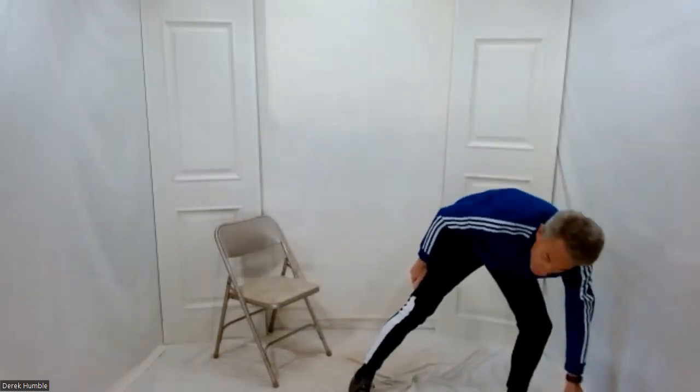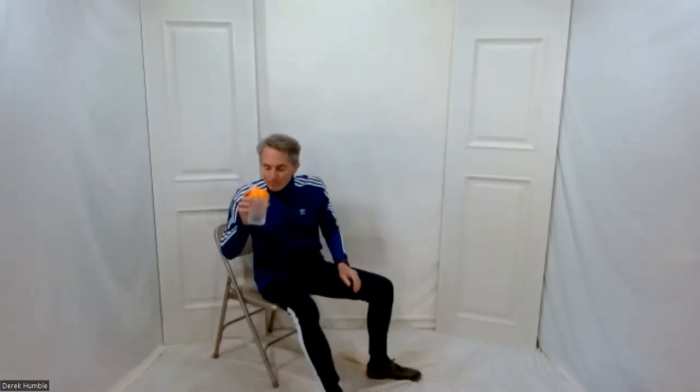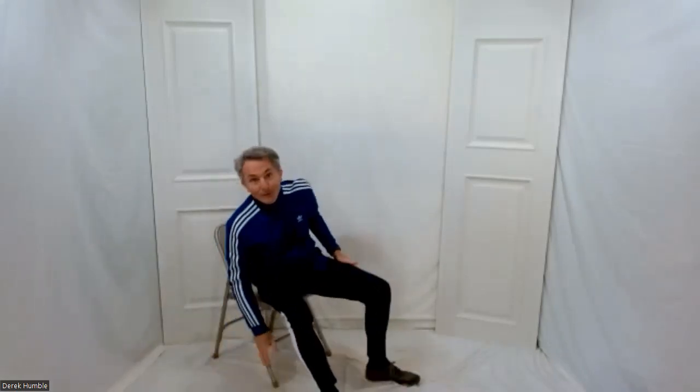That's pretty much all the major joints warmed up — that's what I was shooting for. If you have water with you, definitely take a sip. Keep it handy. We're going to sit for a little bit, and I'm also going to get you to stand, so don't get too comfortable.